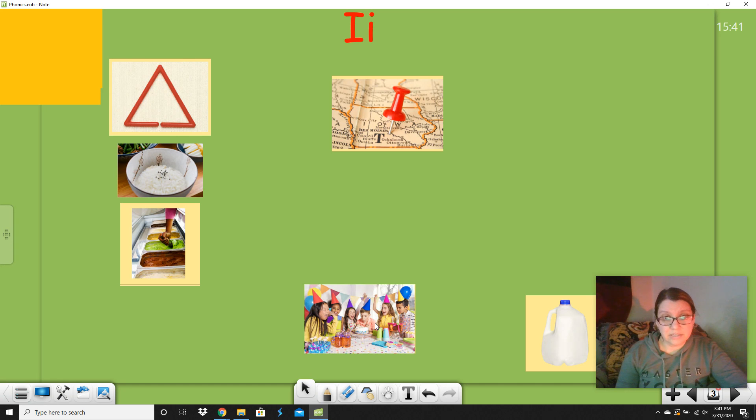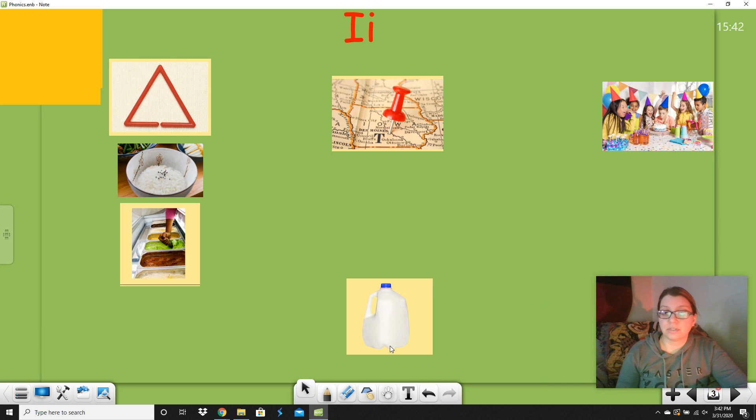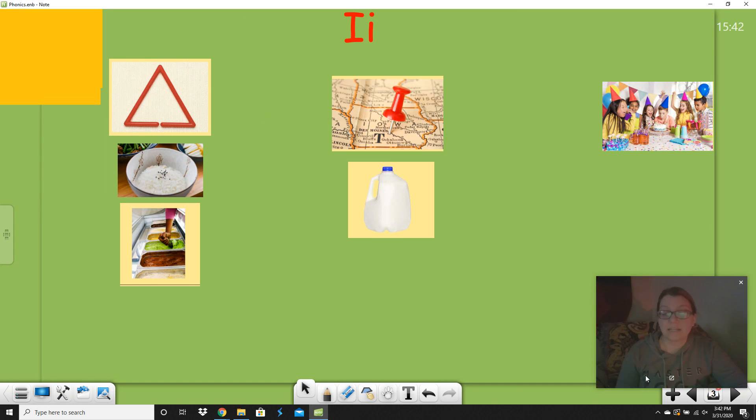What about birthday? There's an I in there — do you hear 'I' or 'it'? Say birthday. I don't hear either one. I don't hear the long vowel or the short vowel, so I would say this one goes by itself — it does not match the short vowel or the long vowel. What about milk? Say milk. M-ilk — yes, it has the short I, like 'it.' So do you see how we sorted these out? We did step two of a phonics project: sort them into groups.